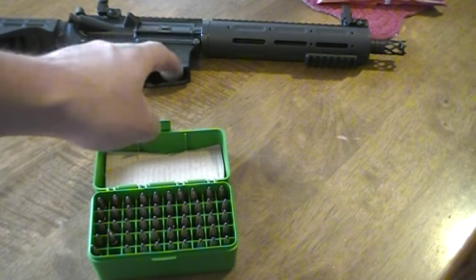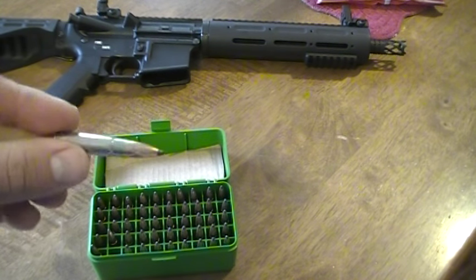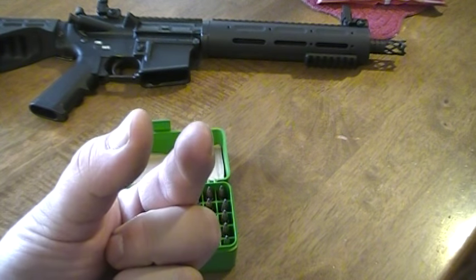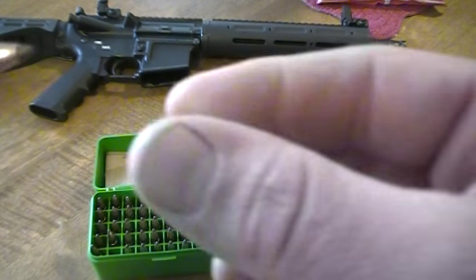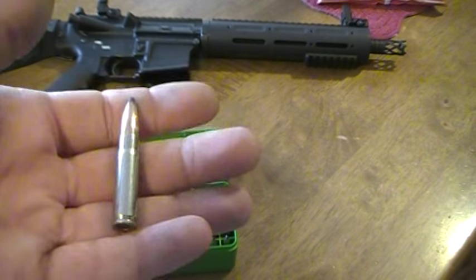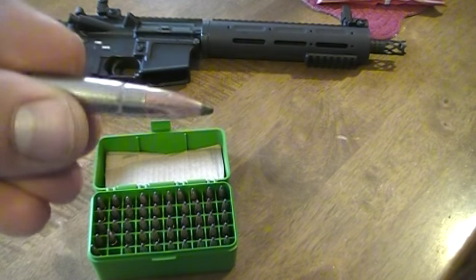The problem was with the chambering into the upper. Basically almost all of the rounds, as they're trying to come into the chamber, would barely go in all the way. There would be a little gap where you could see the bolt wasn't fully chambered forward — almost to where you'd have to hit the forward assist. I contacted Lee because most of my dies, or actually all of them pretty much, are Lee. I'm real happy with Lee's dies.